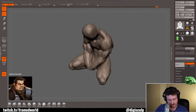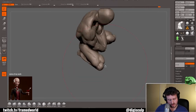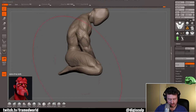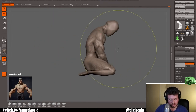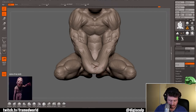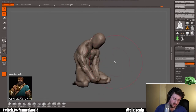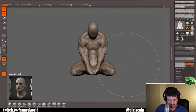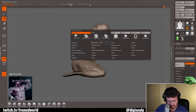Now, time does play a factor in a speed sculpt. Ideally not overthinking things and keeping your hand loose is needed for doing a lot with a little bit of time. Everything you're seeing here — the entirety of this video — is about an hour and 26 minutes, including the rendering in Marmoset at the end. The actual sculpting portion is about an hour and five minutes, and that's about how long I usually limit my speed sculpts. Anything more than that and I'm doing a full sculpt; anything less and I'm not fully exploring the idea.